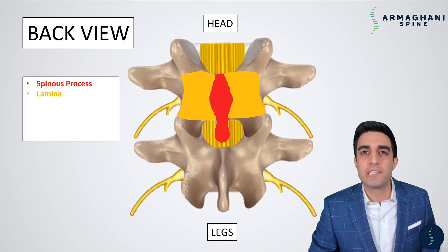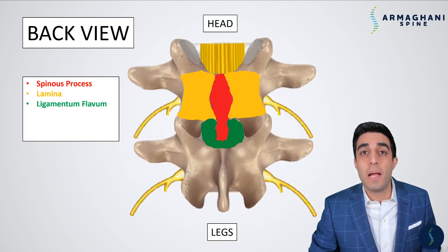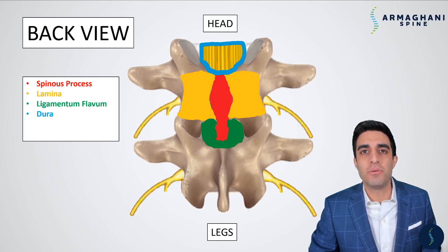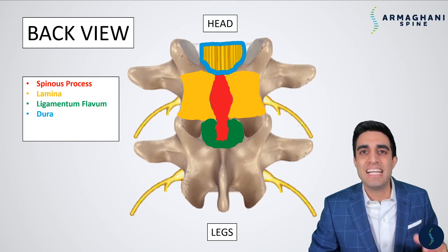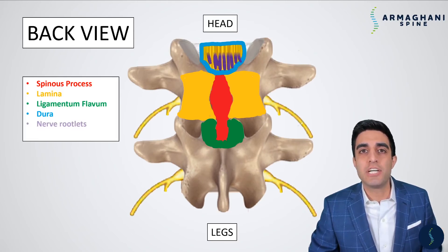The lamina is the bony covering that is on top of your spinal canal. The lamina protects the spine and nerves underneath. Underneath the lamina is going to be a protective covering, which is a ligament called the ligamentum flavum. This helps protect your spinal canal. Below the ligamentum flavum and inside of your spinal canal is actually going to be the dura. The dura is a long balloon that begins from the base of your skull and goes all the way down to your lower back. Inside of the dura contains spinal fluid as well as your nerve rootlets. Lastly, the connection between the bones in the lower back are going to be called the facet joints.